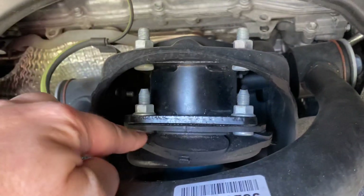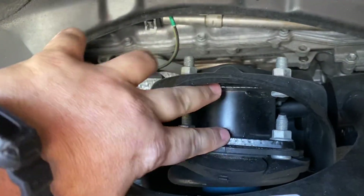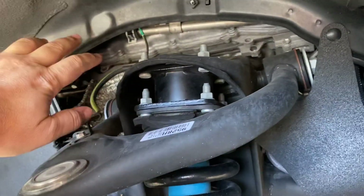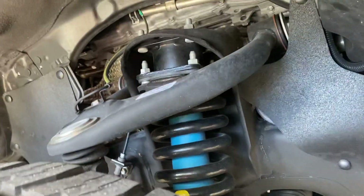Another way you can identify a lift without getting on your hands and knees is to come around to the front. Look at your coil spring — look in here, and if you have a spacer in here, this whole piece of metal is part of the lift. So this thing's been leveled off and lifted, and that completely screws any opportunity you have of changing a tire on the side of the road with the factory jack.